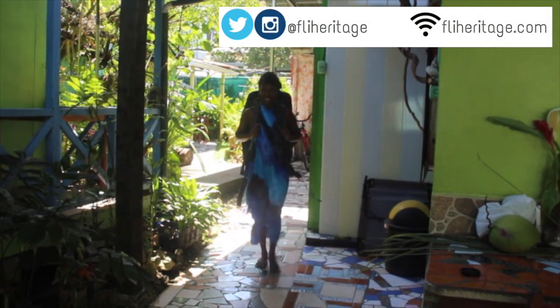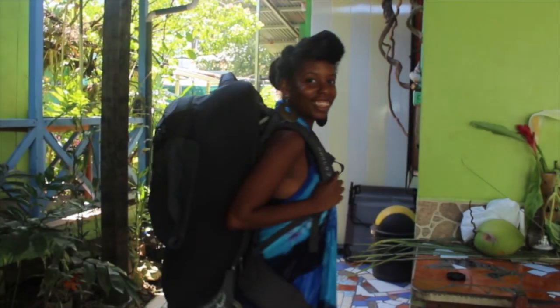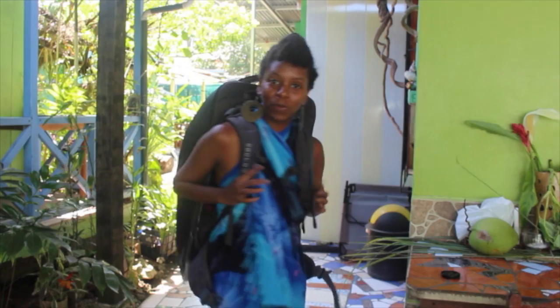Hey, what's up YouTube? My name is Fly, spelled with an I, and this is Fly Heritage. Today I'm showing you all my travel pack, the Osprey Meridian 28 inch 75 liter edition.